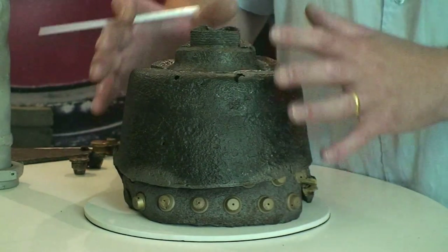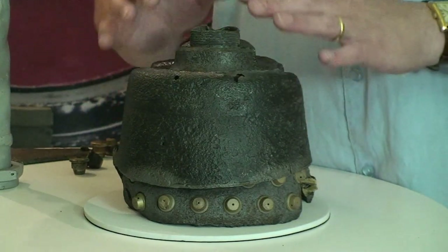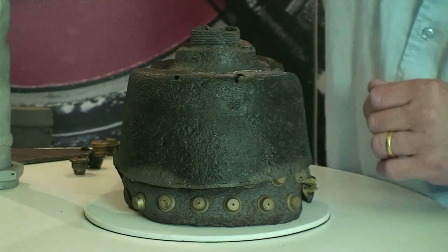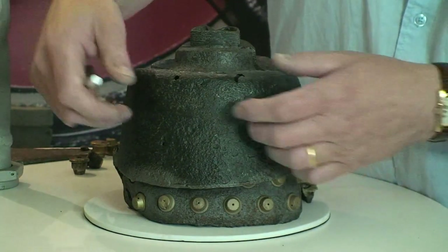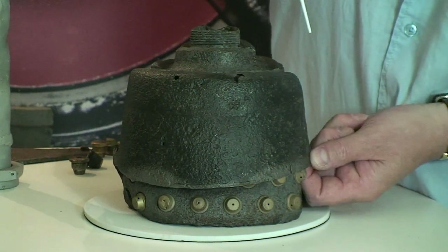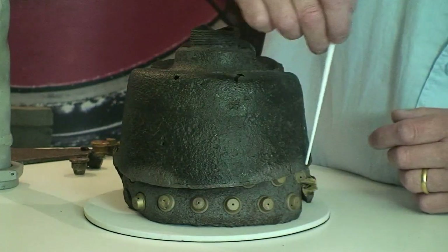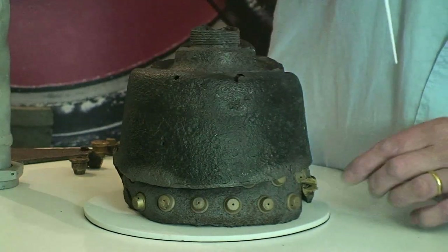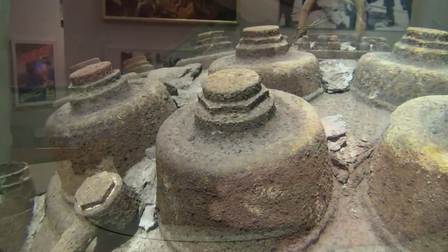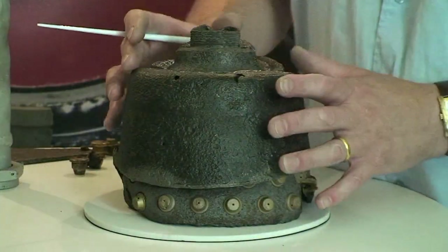Here is a real relic from a V2 rocket — this is actually one of those 18 pre-chambers or pots that we were looking at on the model. To identify it more fully: this is the external surface of the pot. You can see it's fairly thin steel and there is a cavity at the back here in the manifold. The brass parts that you can see at the bottom here are the nozzles — you wouldn't normally be able to see those from the outside, as this would all be part of the injector head, fully clad in.